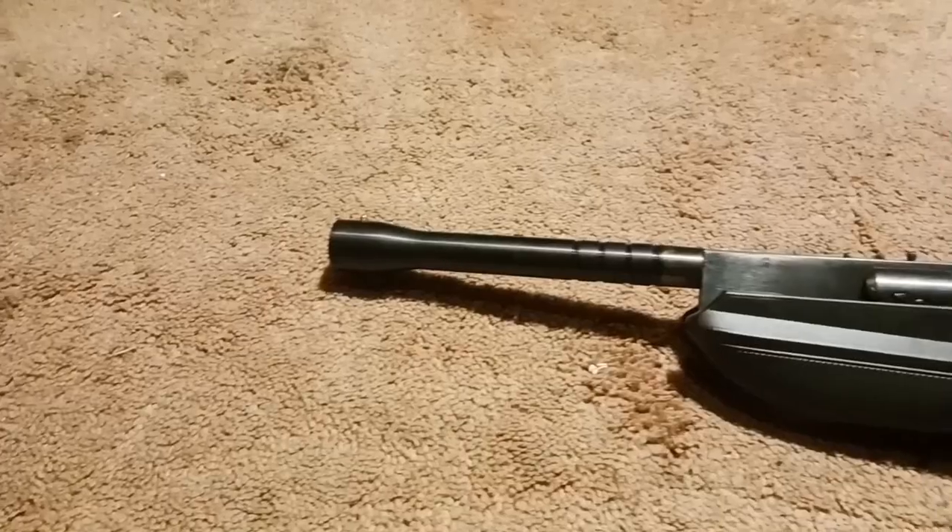That's it for today's video on my Hatsan 130 QE 8mm smoothbore shotgun. I hope you all enjoyed watching. I always enjoy making videos for you, and until next time, we'll see you.